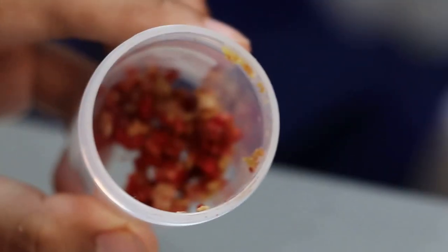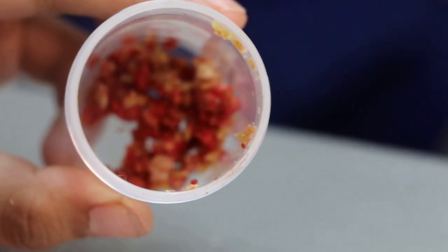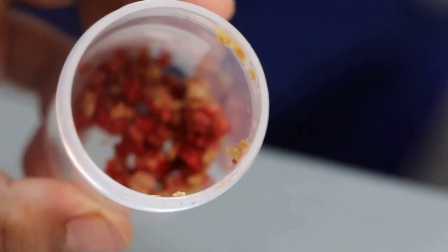Looks very much like calcium oxalate, or urate.